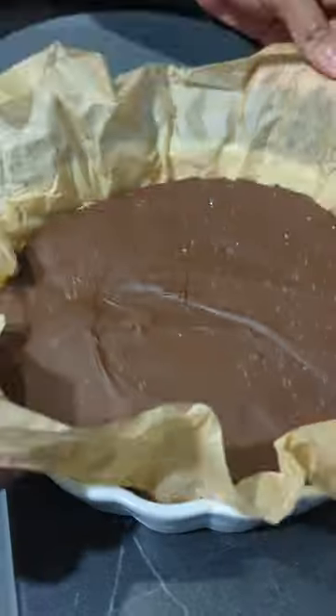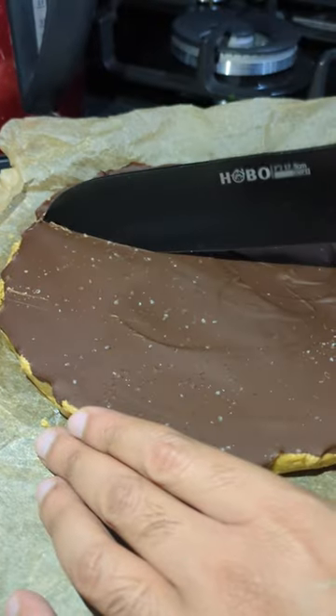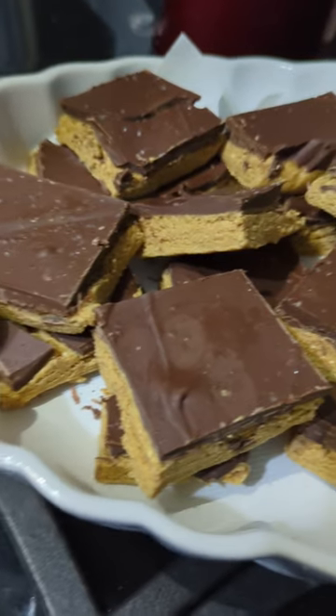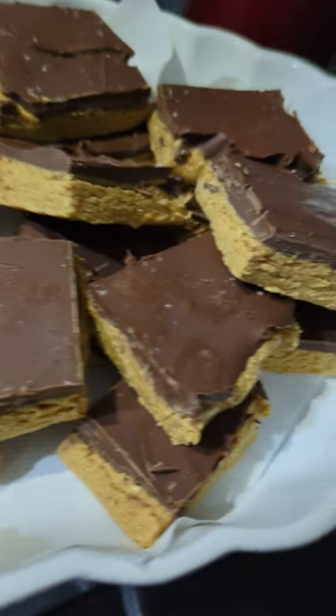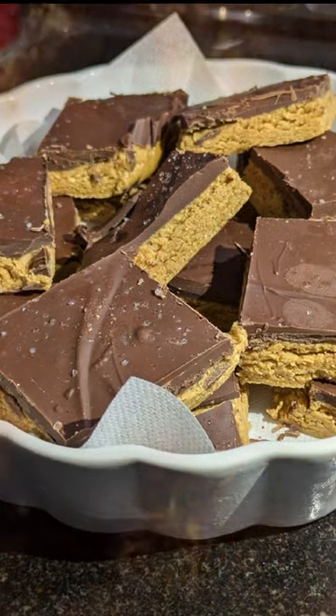Then you can let it set. Before that, pop some rock salt on top for flavor. Nicely cut — look how juicy those bars are, love them. And that is your chocolate peanut butter bars. Enjoy! They are delicious.